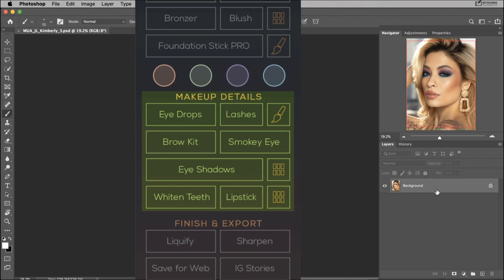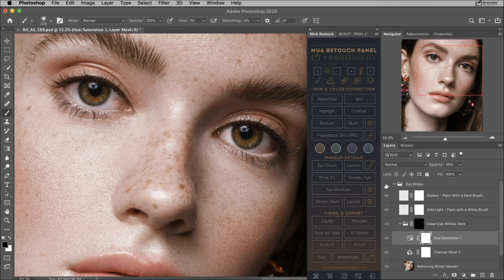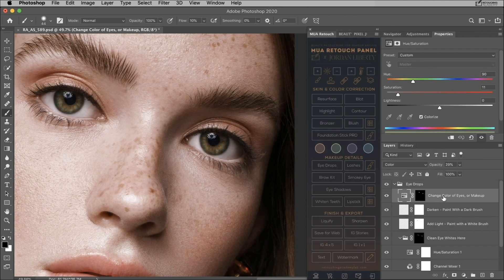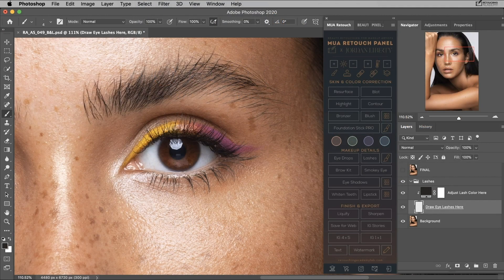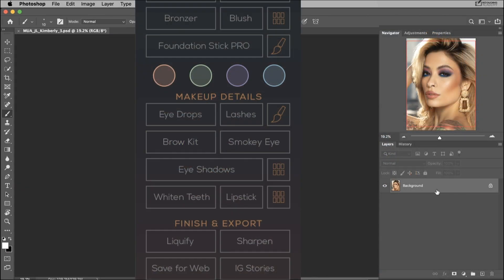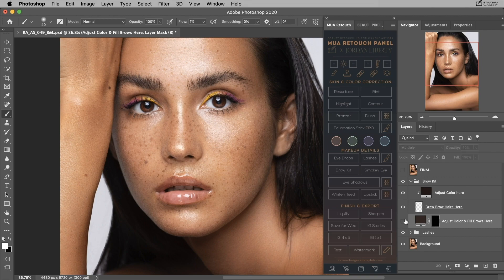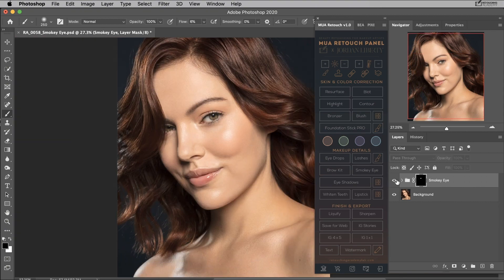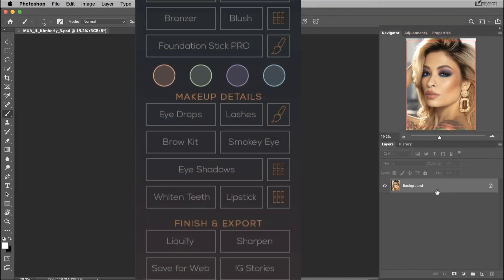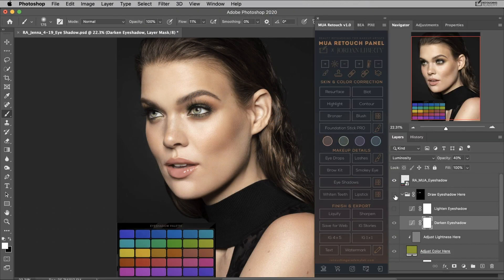The next section is dedicated to fixing various details on the model's face. The eye drops button will help you brighten the eye whites and add light and contrast to the iris, and also has an option to change the color of the eyes. The lashes setup comes with its own custom brush and will allow you to strategically add additional singles for a very realistic look. Similarly, the brow script will help you darken the brows and fill in some brow hairs using the same custom brush. The smokey eye script allows you to apply or enhance the smokey eye makeup in your images. The eye shadow script comes with its own palette and allows you to add, enhance, or tweak an existing colored eyeshadow.